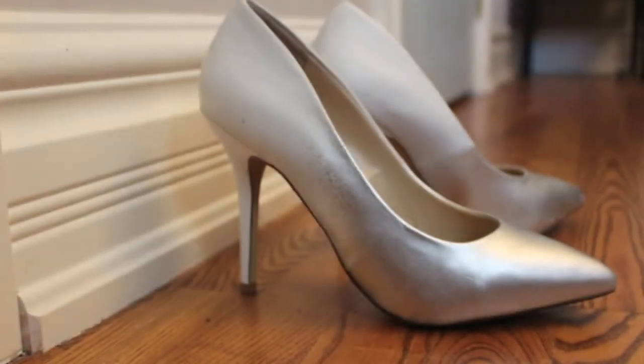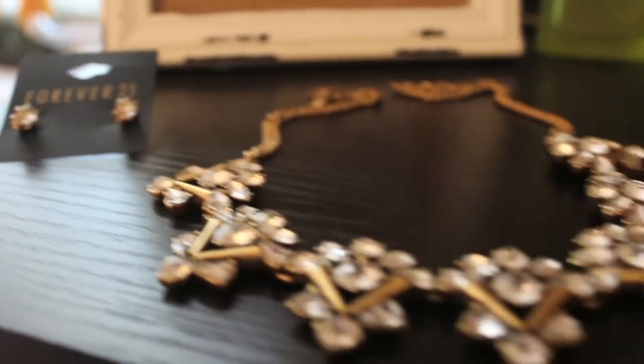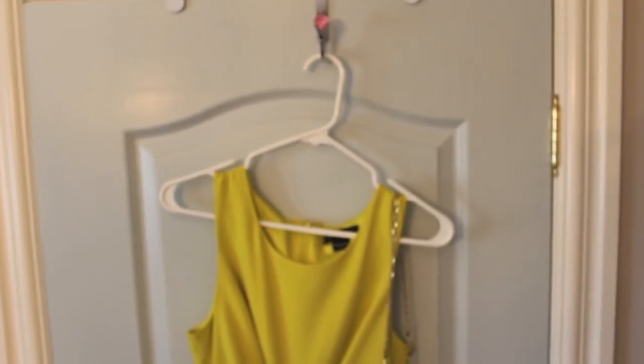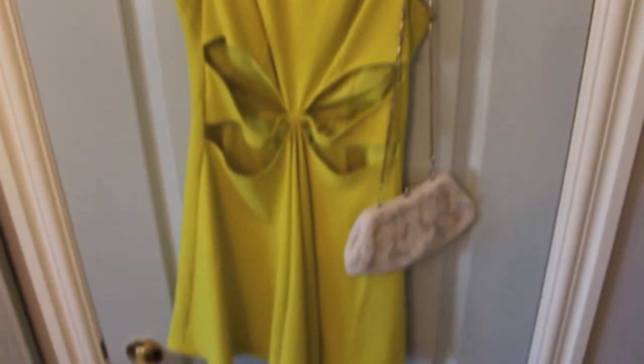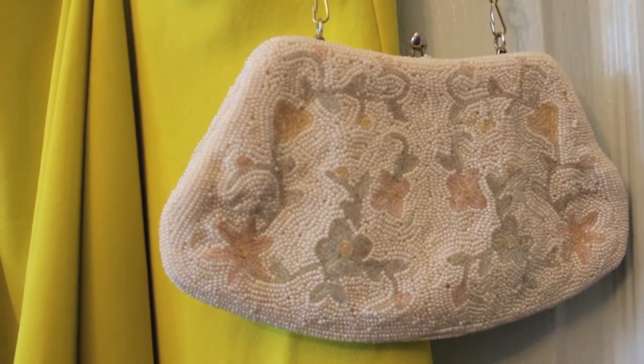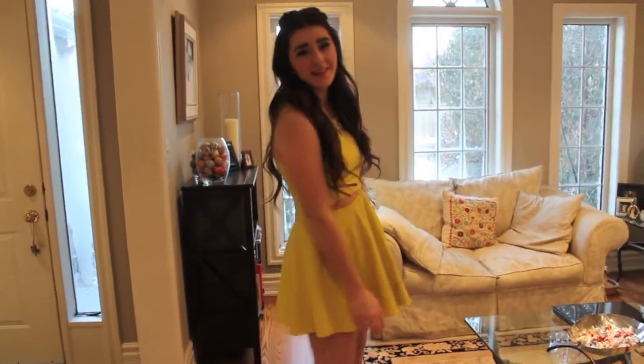Now time for the outfit. I got my shoes from Spring and I absolutely love them, a pair of earrings from Forever 21, and my necklace from J.Crew. My dress is from Marciano and I absolutely love the cutouts in the front, and my purse is actually one of my mom's vintage ones that I'm borrowing. There's the final outfit — I hope you guys enjoyed getting ready with me, don't forget to like, comment, and subscribe!